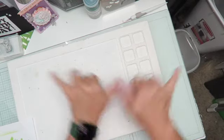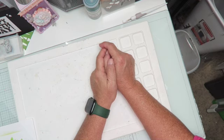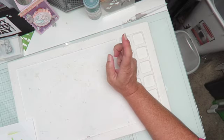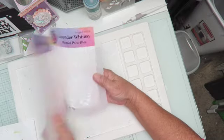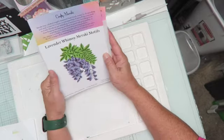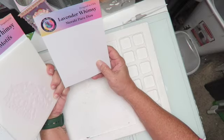Hey crafty friends, it's Maka from Maka's Home. I'm back today to share with you one of the classes I took at the Stamp and Scrapbook Expo here in Mesa, Arizona last weekend. It was a Crafty Meraki class — I don't remember the exact name — but it had something to do with foiling, tips, and blending.